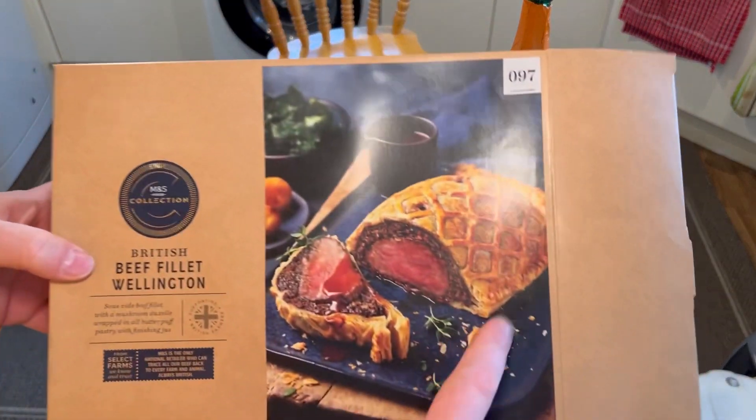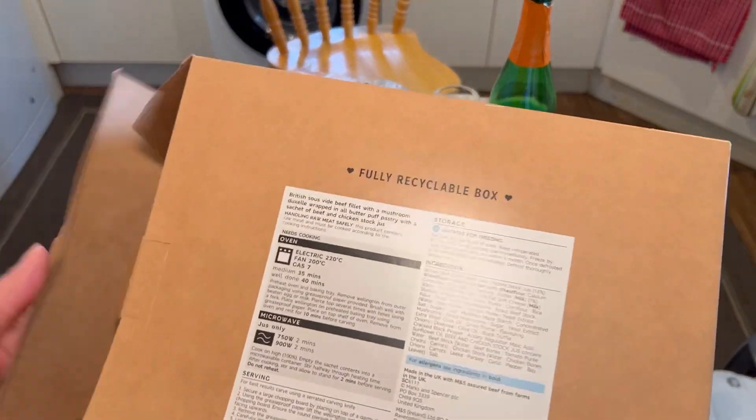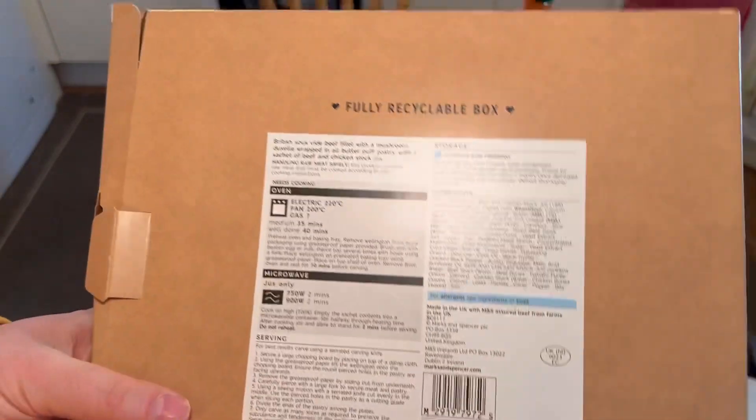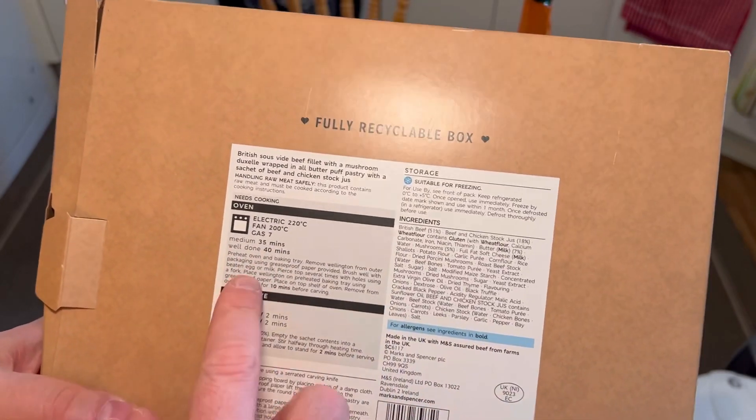Now the cooking instructions — these are interesting. Medium: 35 minutes, well done: 40 minutes. My wife wants well done.